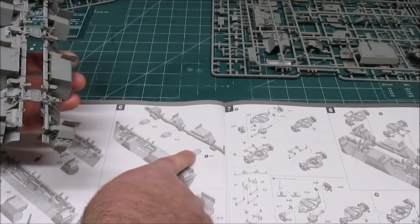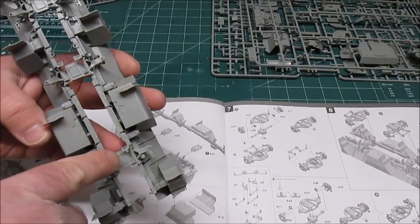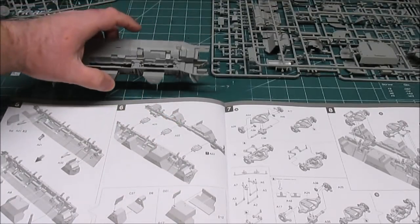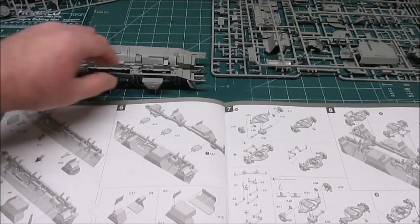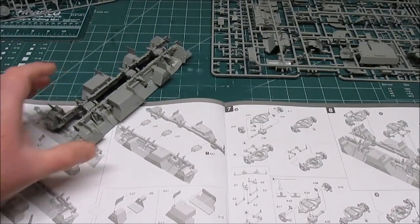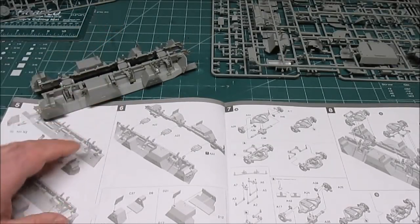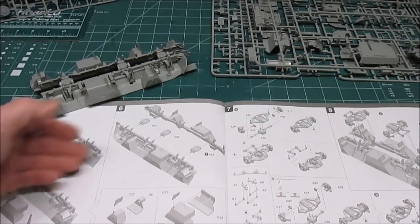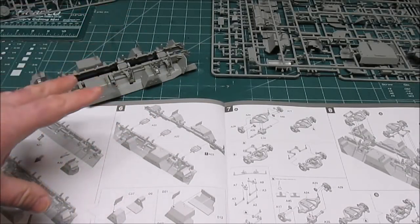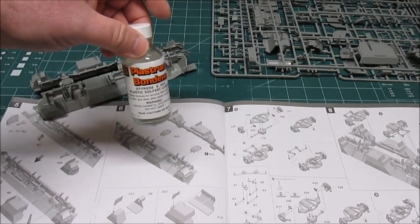Speaking of the large blocks, make sure you pay attention — the manual says the open end goes one direction on the back and the other direction on the front, because of the way the vehicle is driven and operated. When putting something like this together, a really great glue is what you want. Tube glue is simply not going to cut it on a build like this because it takes too long to dry. If you wanted to spend nine hours getting to this point waiting for the glue to dry, that's fine — you can still use tube glue, there's nothing wrong with it.